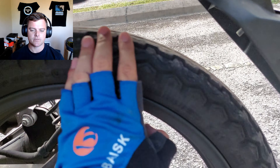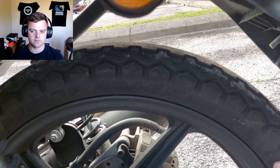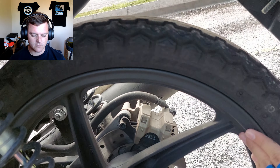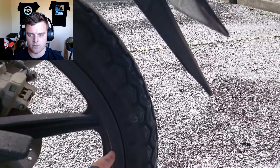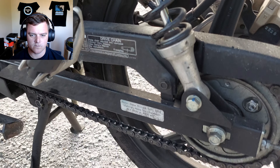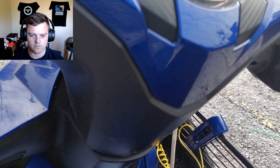The rear tyre is a Dunlop Roadmaster TT100 as well, size 80, 90, 17. And as you can see here, this is the chain of the motorcycle.